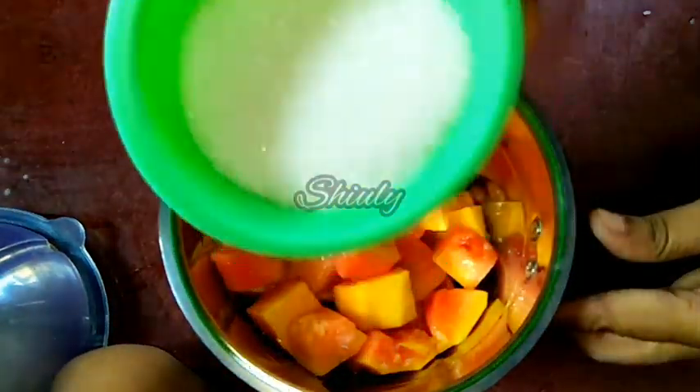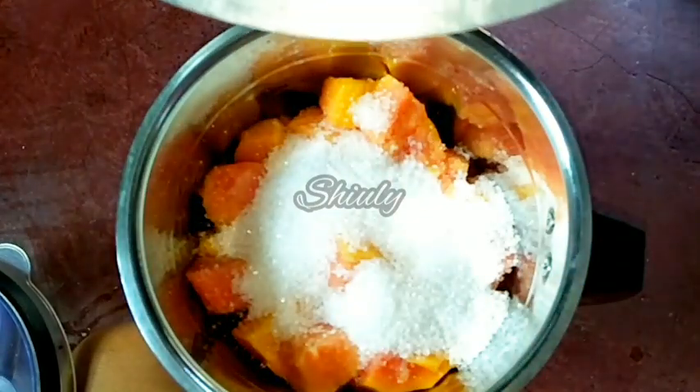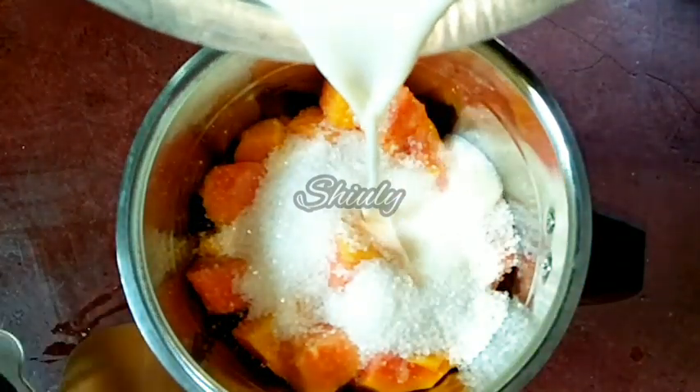We will add some sugar according to taste. You may add jaggery or honey instead — there is no problem, according to your wish. Now we have to add some water or milk to decrease the consistency of the papaya. I am adding some milk here.